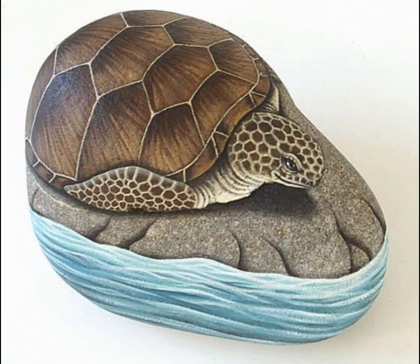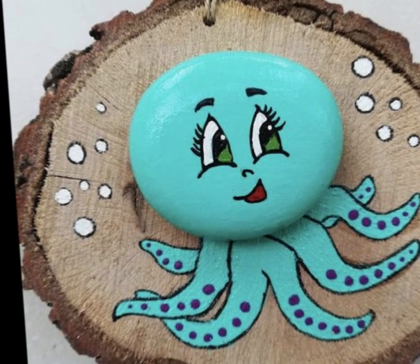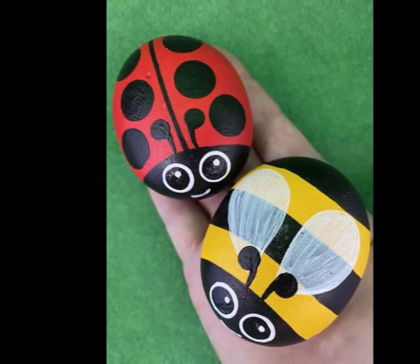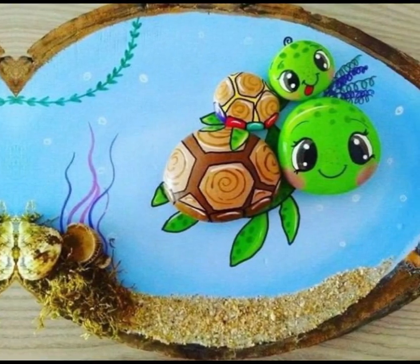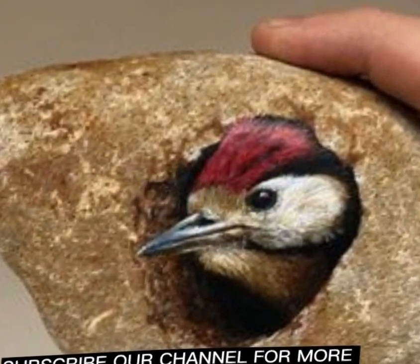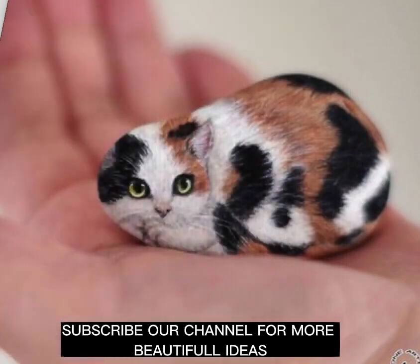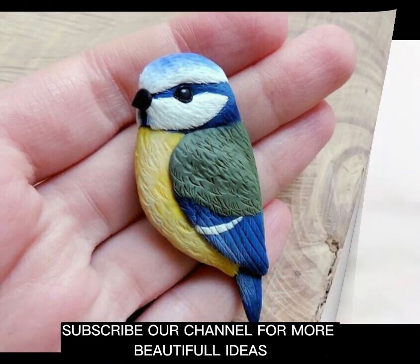I hope you liked today's video. It's a very beautiful art form — stone pebble painting. Keep watching and enjoy this kind of art. I will be bringing you more of these videos, so keep watching and stay connected with us. Like and subscribe to our channel and leave beautiful comments for more improvement. Thank you, take care of yourself and your families. Bye bye!